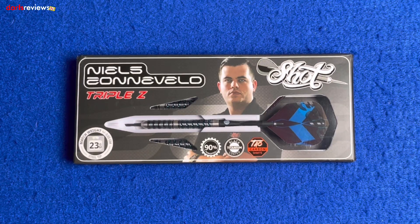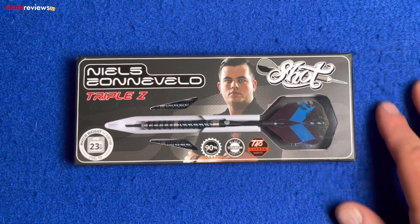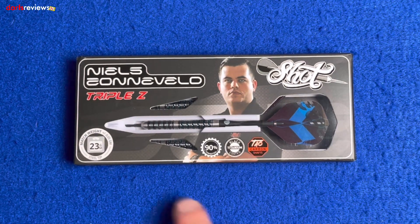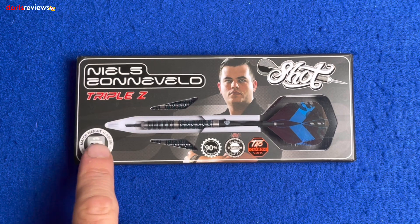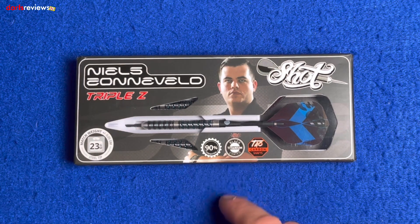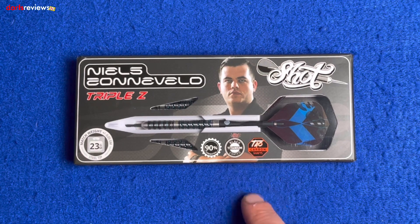Here's a closer look at the Niels Zeneveld darts from Shot — they're the Triple Z. First glance at the box: there's a nice image of Niels looking stern, and a big window showing one of the darts set up ready to be thrown. These are match weighted to 0.05 of a gram and are 23 gram steel tip.